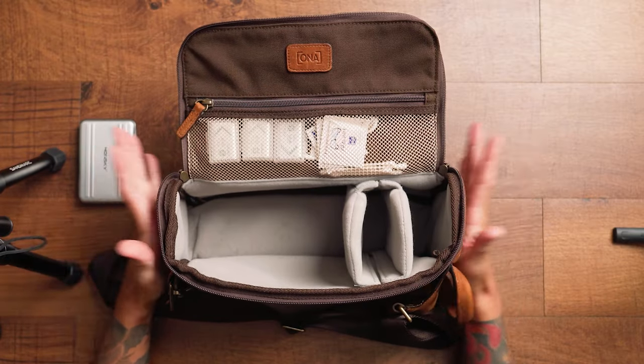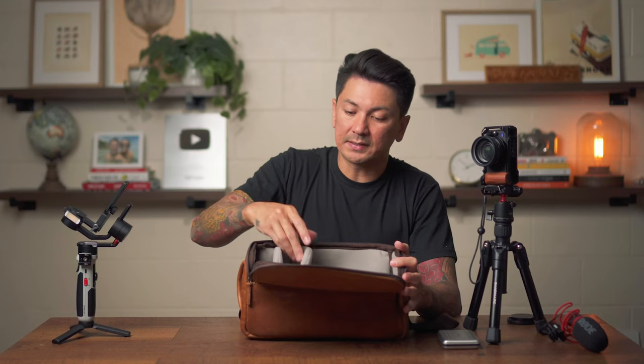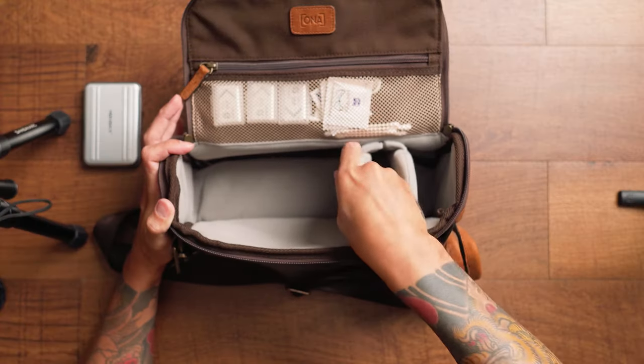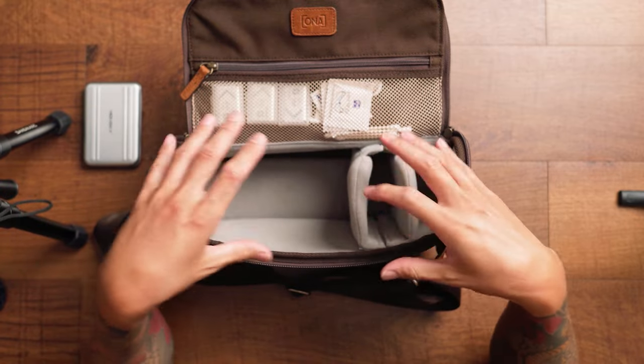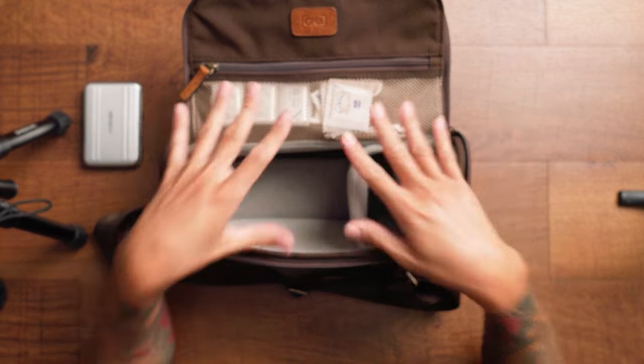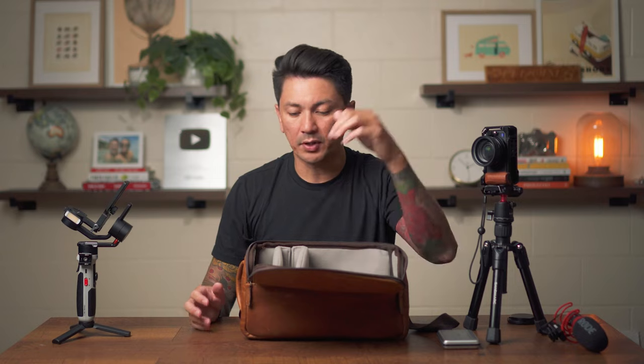If you look at the inside of the bag, it's actually like a real camera bag. There are soft separators that you can move around to customize the bag to fit your gear however you'd like. I'm able to fit my tripod, gimbal, and everything in there. And if I wanted to use it as a regular bag, I could just remove everything and it becomes my everyday bag.